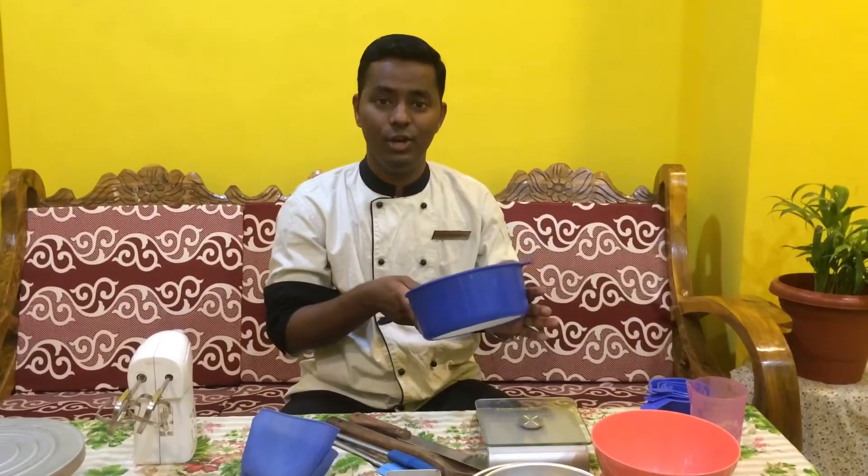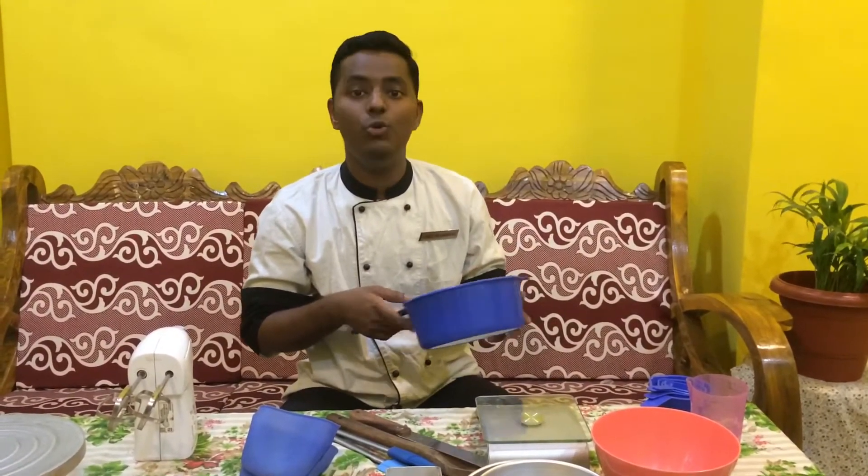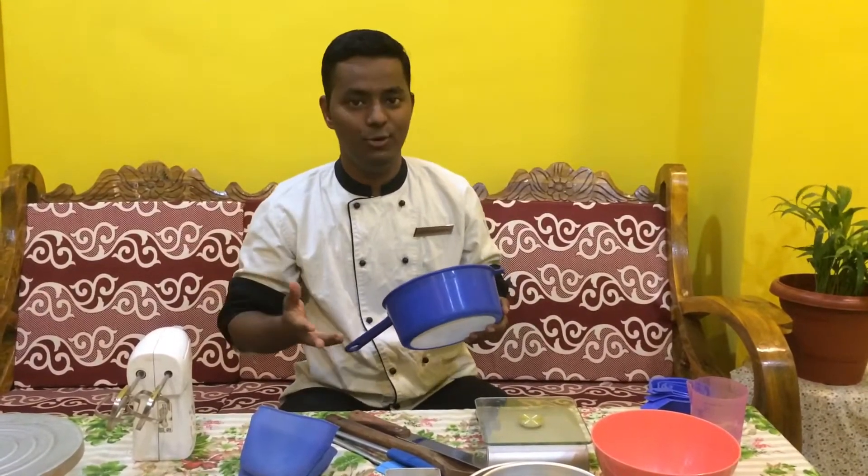The next very important thing I have is a sieve. For any bakery product you always have to sieve your ingredients because you always want the impurities to go out.